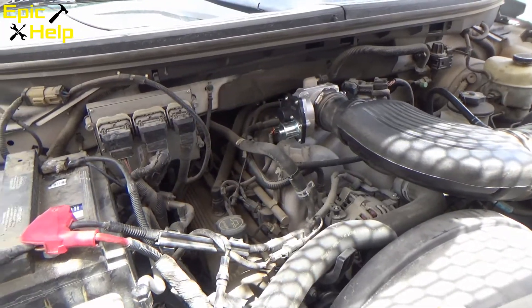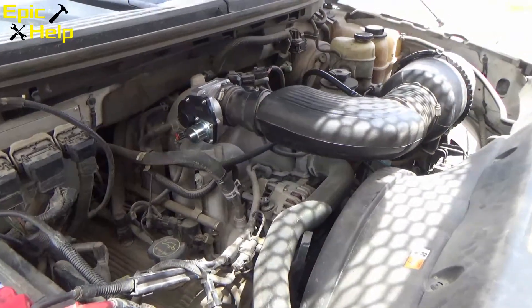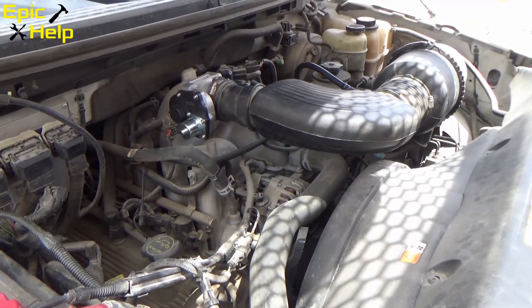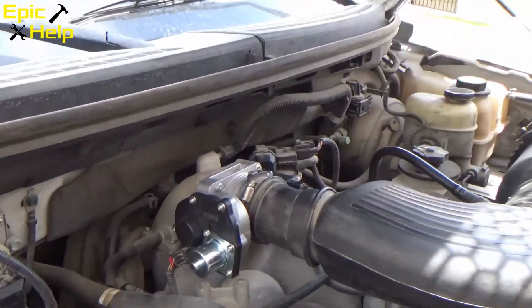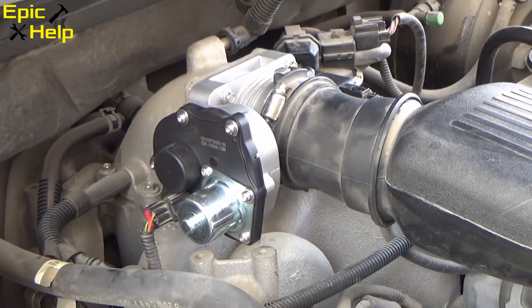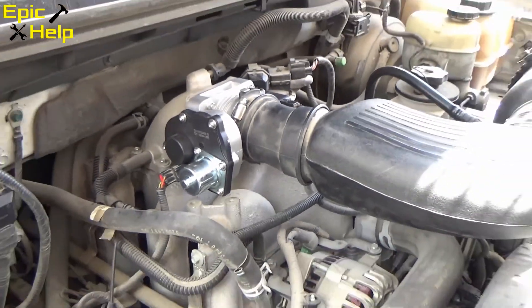Here's the Ford F-150 after I've let it idle for a few minutes. Everything sounds pretty normal. As you can see, we put the new throttle body on here. Looks good — I'm excited.